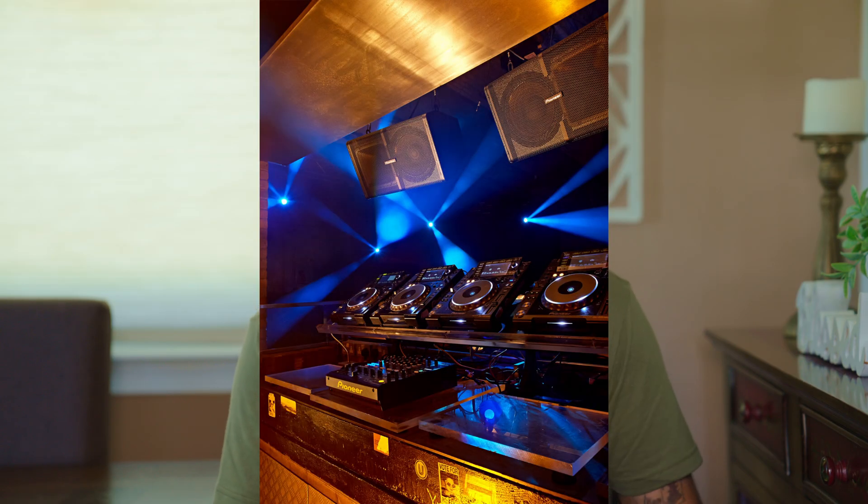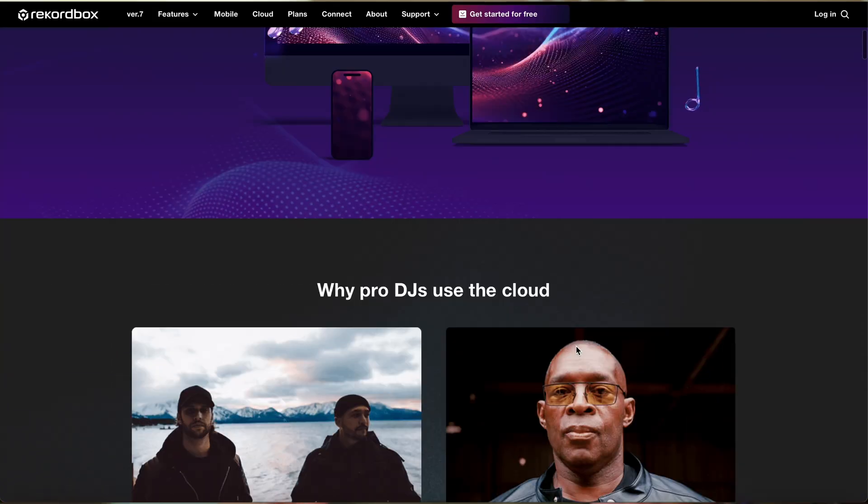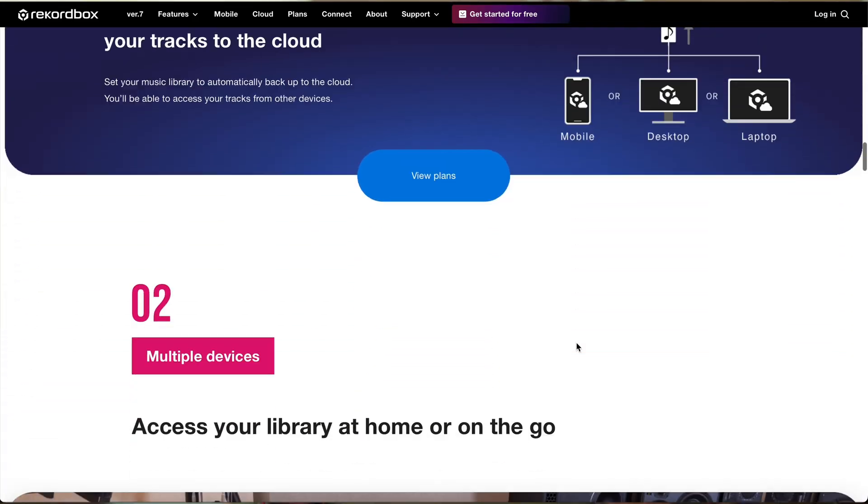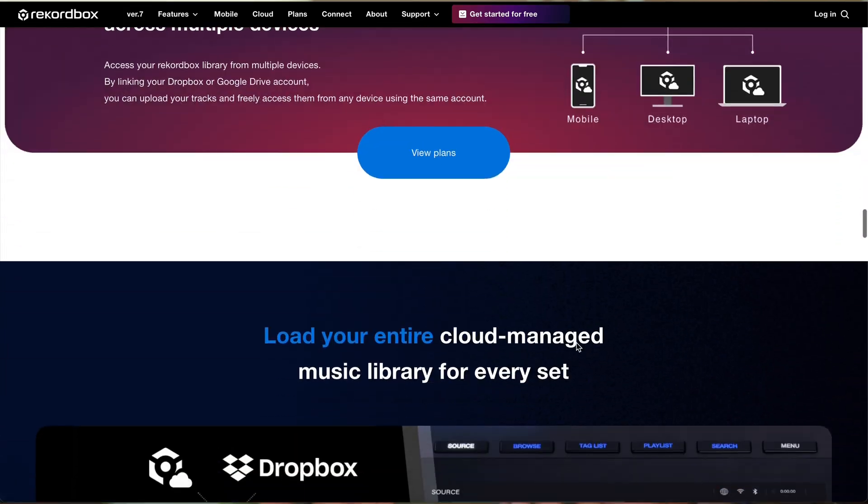Club DJs should be using Rekordbox. Most major clubs use the standard kit of a Pioneer 4-channel mixer and CDJs, which is one of the reasons why Rekordbox makes the most sense for club DJs. The one downside is it's just for Pioneer hardware, which is kind of a bummer. But if you're playing at a nightclub, they're most likely going to have Pioneer stuff anyway, so it really doesn't matter. Rekordbox is also packed full of really awesome features, my favorite being the cloud library. Using a combination of Rekordbox and Dropbox, you can put your library and playlists in the cloud and have access to them on various other devices.